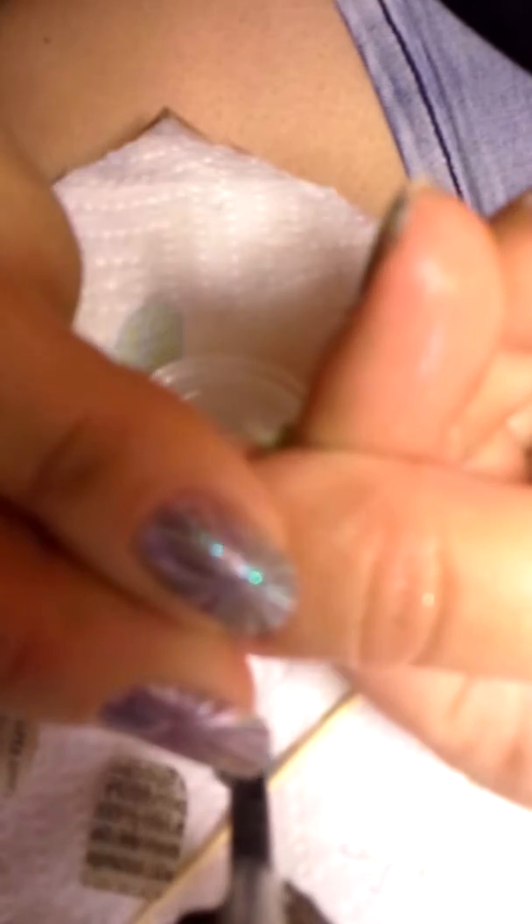I'm going to do my thumb now. Five seconds — one, two, three, four, five. And — oops, I moved it. And there it is.